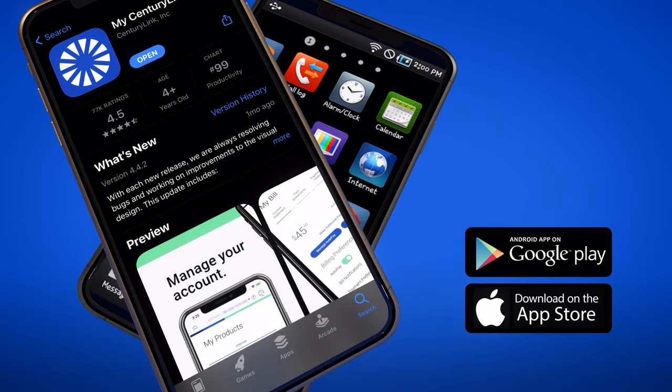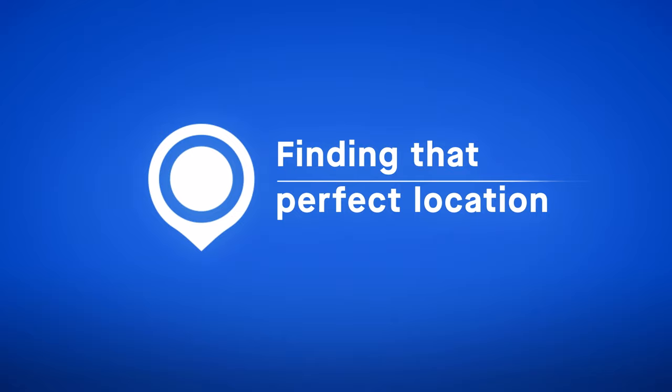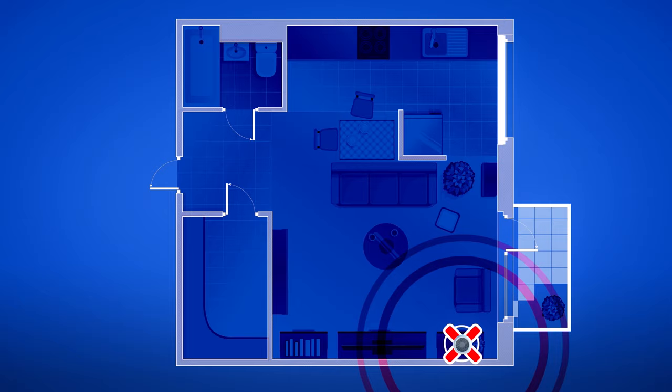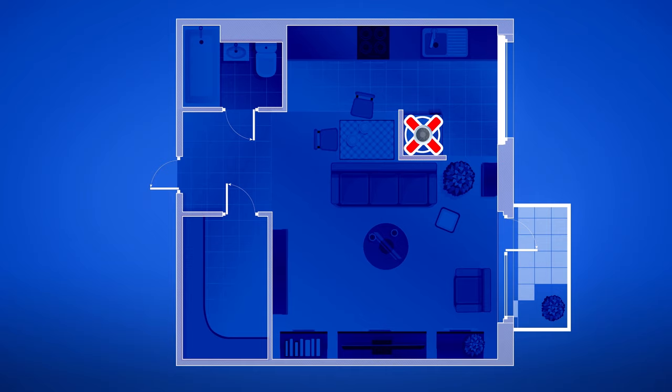Now, before we begin the installation, let's find a good location for your equipment. In order to ensure the best Wi-Fi performance, you should place your equipment in a centralized location, look for an open space — not an enclosed cabinet or closet — and avoid placing your equipment near potential sources of interference like refrigerators, microwaves, or mirrors.